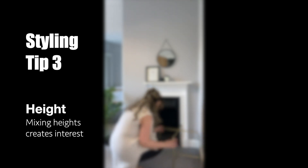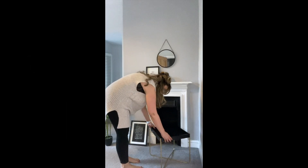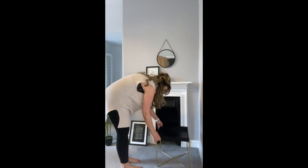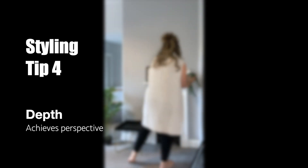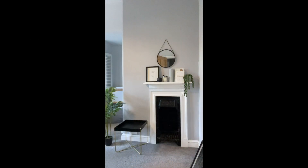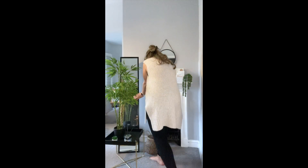We can mix all different types of heights on the mantelpiece and even below the fireplace to add interest. This small coffee table creates depth when placed just to the side of the fireplace, creating another platform for more products to be positioned on. A freestanding mirror is also a great choice to add depth to your scheme.